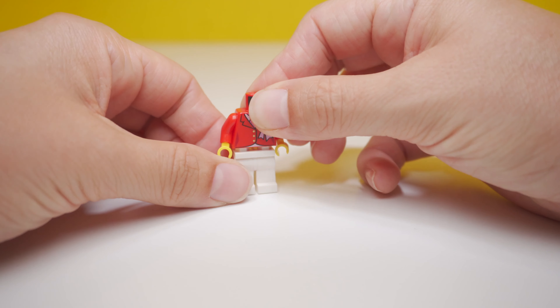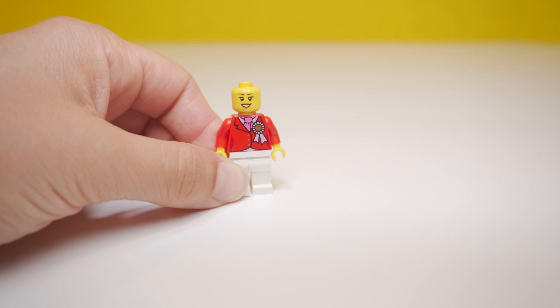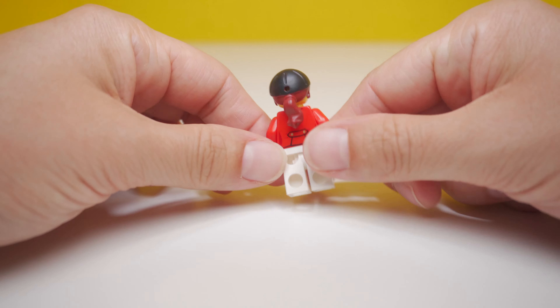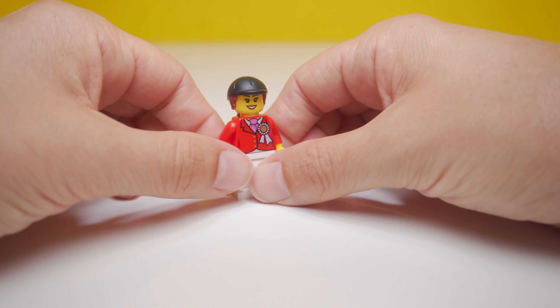We'll start off with the rider. She's wearing her competition red jacket and white breeches. She has a pink stock and an approved equestrian helmet. She's even pinned one of her winning ribbons to her lapel. She looks like a very accomplished horsewoman. What do you think?